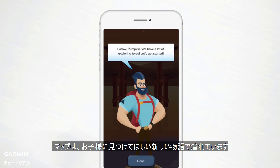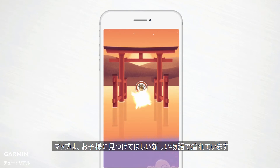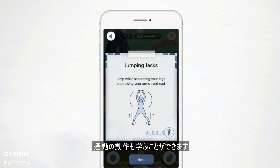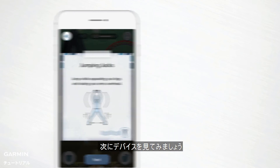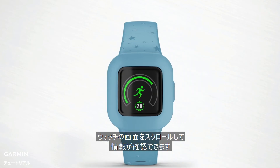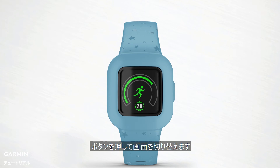The map is chock-full of new stories for your kids to discover, Tap Challenge games to play, and even fitness moves to learn. Now let's take a look at the device. Your child can access information on the activity tracker by scrolling through available screens. Press the button to cycle through them.